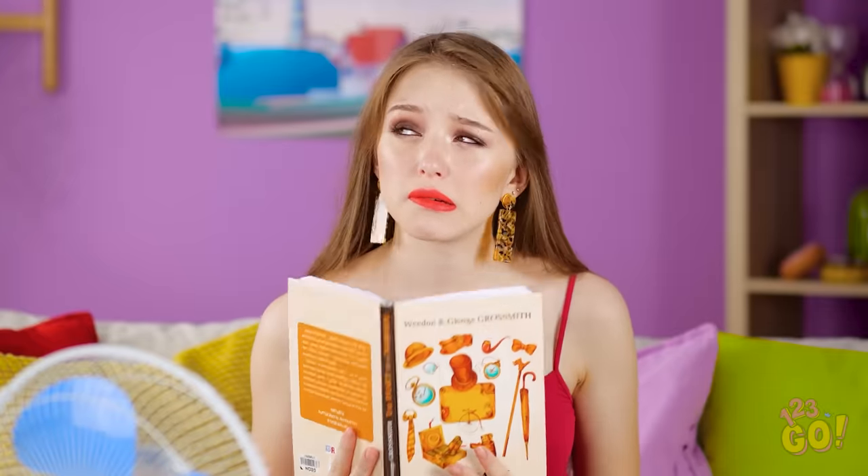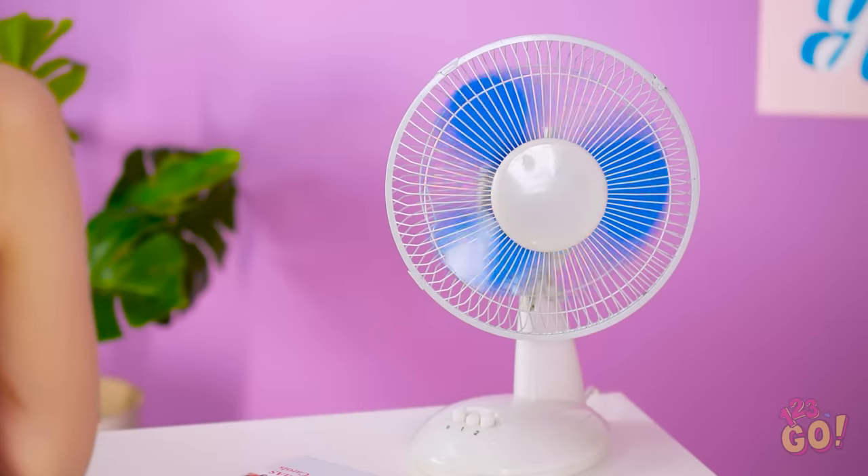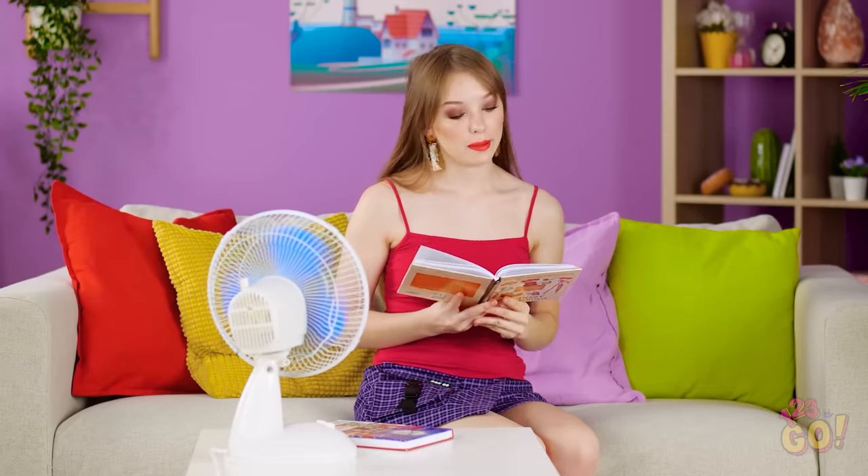These hot summer days are no joke. I'm sweating like a pig in here. Why didn't I get a place with air conditioning? Phew, that's better. Who am I kidding? I'm melting!